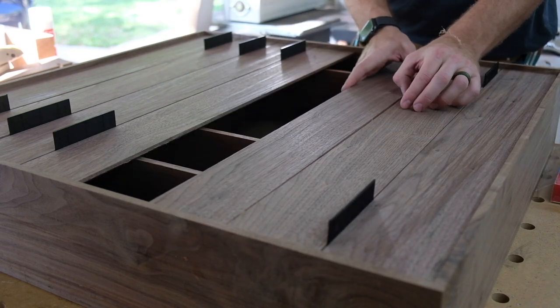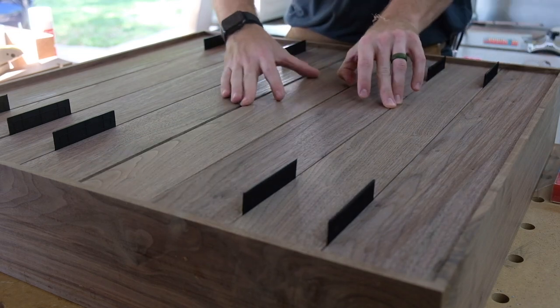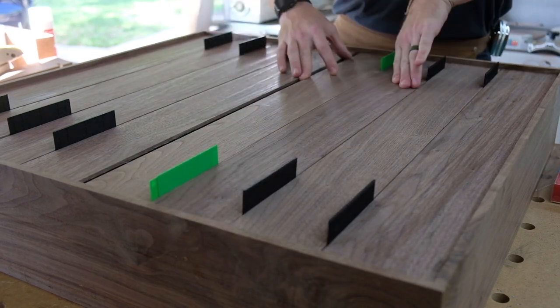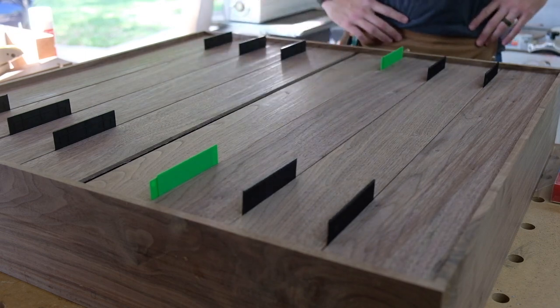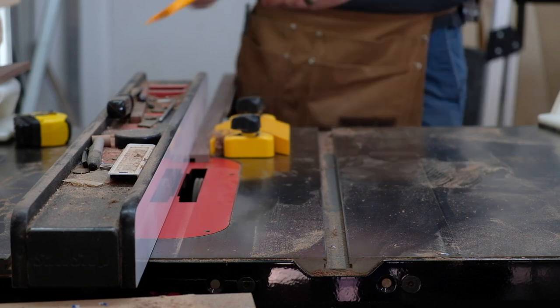I think using solid walnut shiplap rather than walnut plywood is the next step in making your furniture better. This is the first time I've done it, and I used a process from one of Mike Pekovich's Fine Woodworking videos to help guide me.